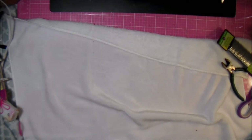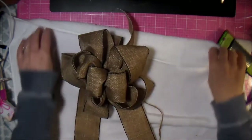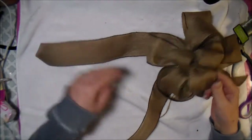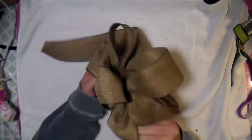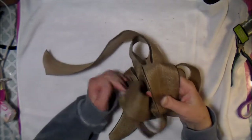The last bow we're going to do is this one here. It's got two tails and it's just a fluffy bow — you can fluff up all the little bow parts.